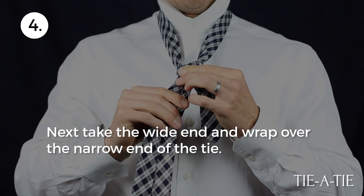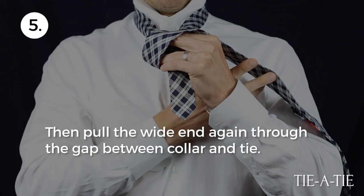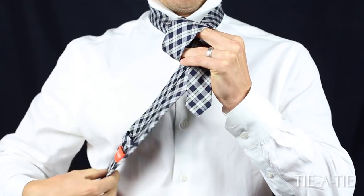Next, take the wide end and wrap it over the narrow end of the tie. Then pull the wide end again through the gap between the collar and tie. Don't pull tight — instead, create a loop on top of the knot.